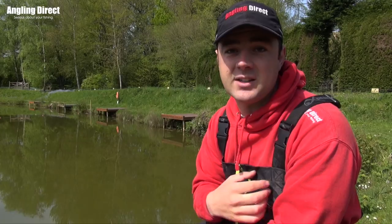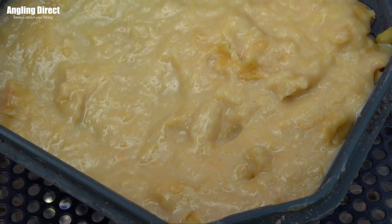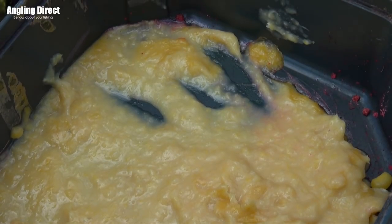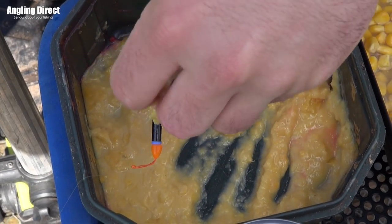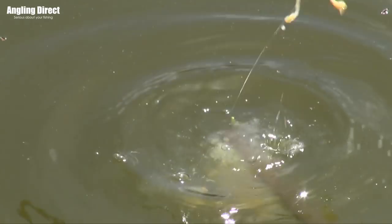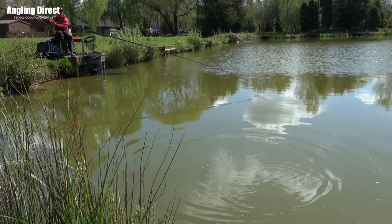Perhaps the most effective technique for me personally is liquidized corn. The idea came from feeding groundbait down the edge and making big clouds with not a lot of food particle. Liquidized corn fits that bill brilliantly — once blended it releases the sugar, smells fantastic, and I just toss-pot it in. The cloud comes, the fish come into the cloud, and the only thing for them to eat is my bit of corn on the hook.